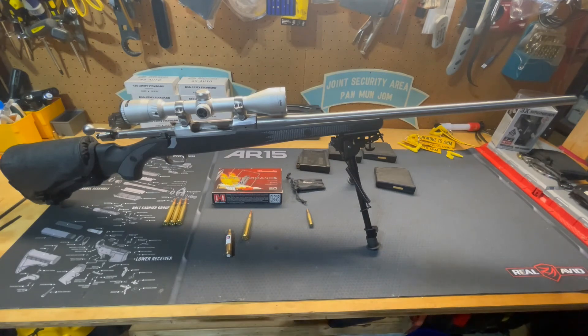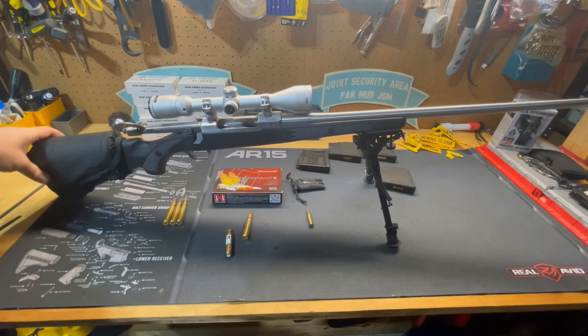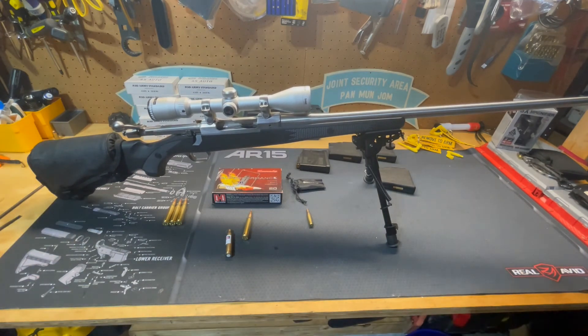If you're in the market for something to take to the field — going out hiking or camping in bear country — it might not be a bad idea to invest in one of these that will provide the power to defend yourself if you need to. This is the Ruger M77 Mark II in .338 Winchester Magnum. I hope you enjoyed this brief overview of this rifle.